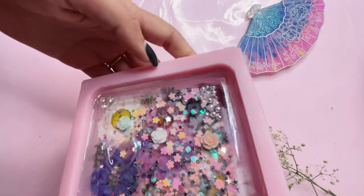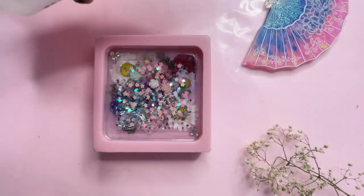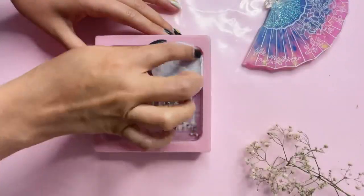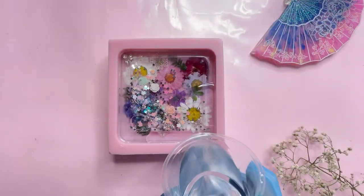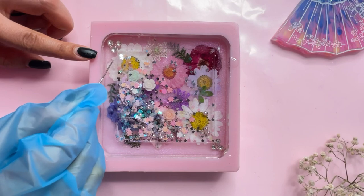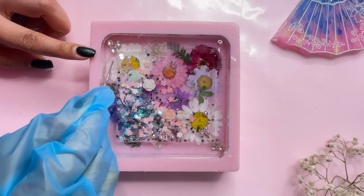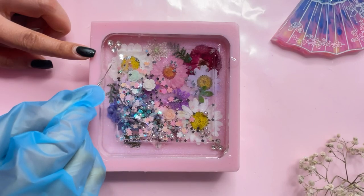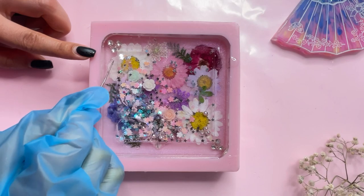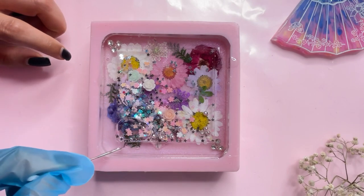Before adding our final layer of resin, give a final clean with rubbing alcohol and a cotton pad so there's no moisture and no oil leakage. Once you pour your top coat, there might be trapped air bubbles underneath the film. With the help of a pin, gently press the bubble and try to get everything out so there is no air pocket underneath your plastic film. This will require a little patience, but it's worth doing this step.